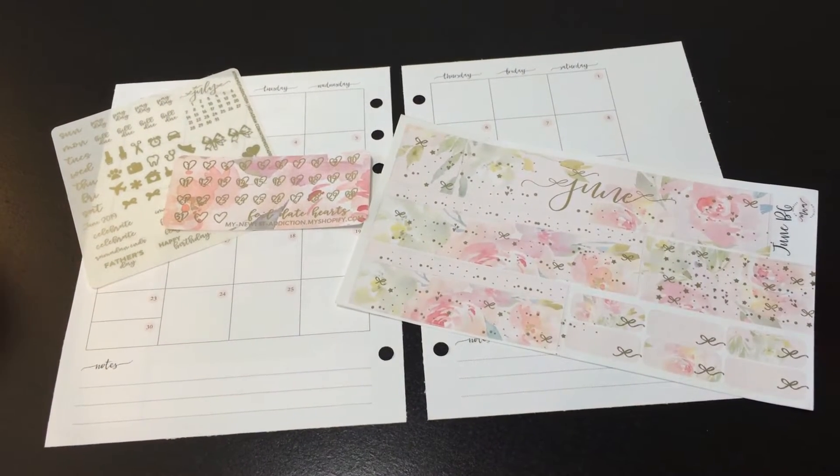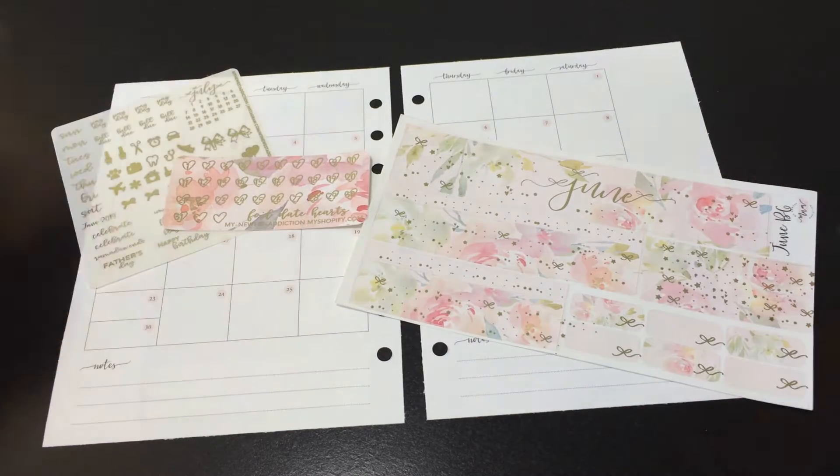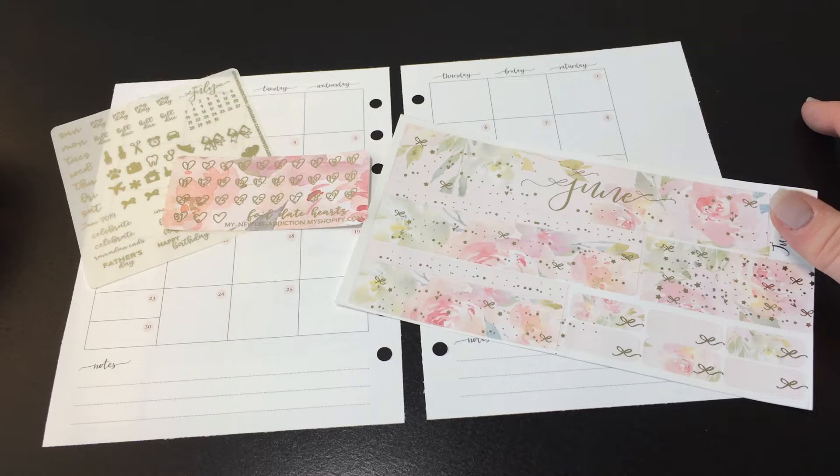Hi everybody, it's Laura from TigerKittyCo. I'm going to do a B6 monthly rewind for the month of June. It is July 4th as I'm filming. I don't really have a lot of plans today, so I'm catching up on videos because I was on vacation.